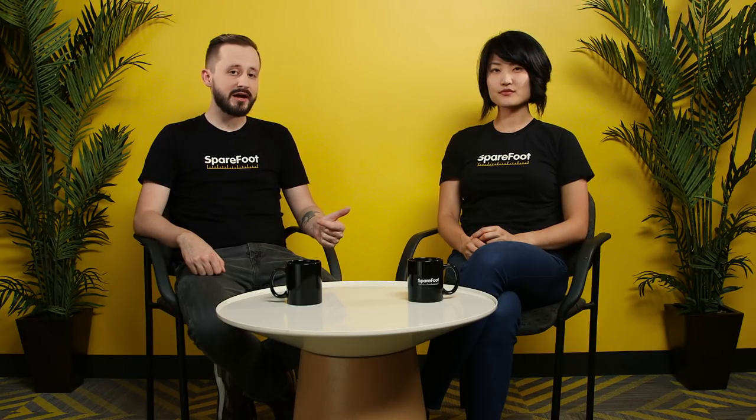For more tips on how to store anything and everything, visit the Sparefoot blog at blog.sparefoot.com. And if you're ready to go ahead and store that mattress, go to sparefoot.com and you can find and reserve a unit in minutes.